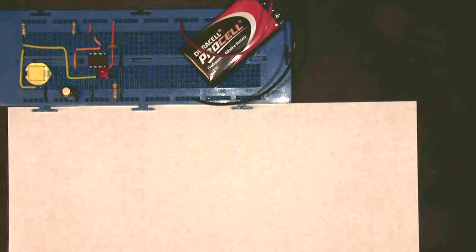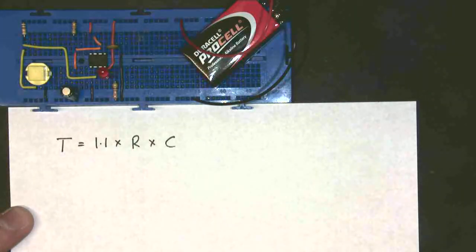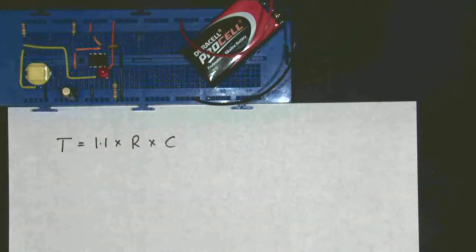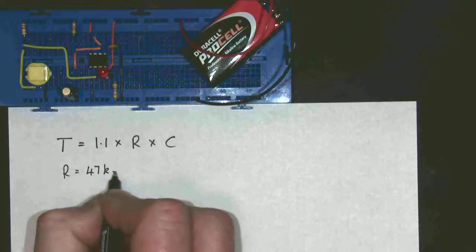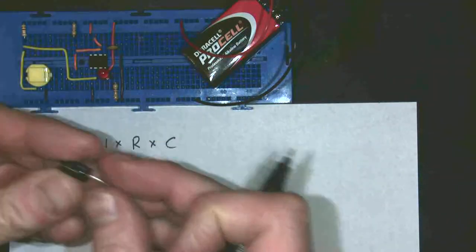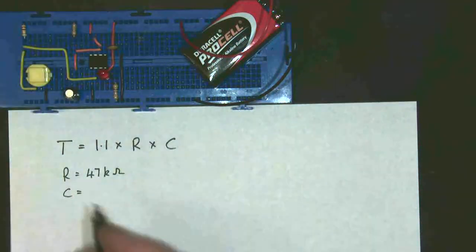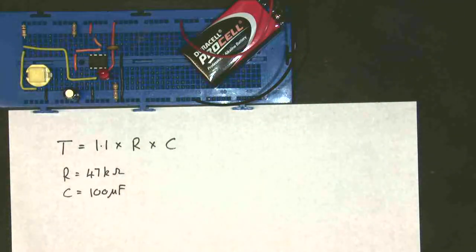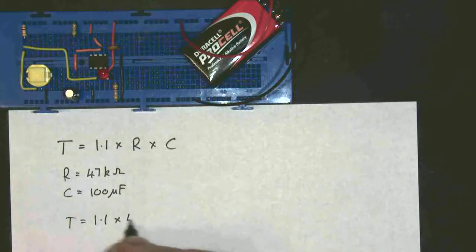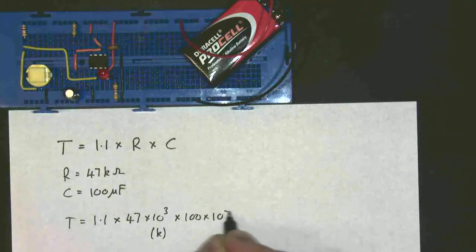Let's see if we can work out the calculations. What we should know from our theory of this monostable is that T, the time period, is equal to 1.1 times by the resistor times by the capacitor — T = 1.1RC. That's the timing resistor, and if I have a look at that, it's 47K — yellow, violet, and orange. And the capacitor value: if I take it out, it's 100 microfarads. So C is 100 microfarads. So T equals 1.1 × 47 × 10³ × 100 × 10⁻⁶.